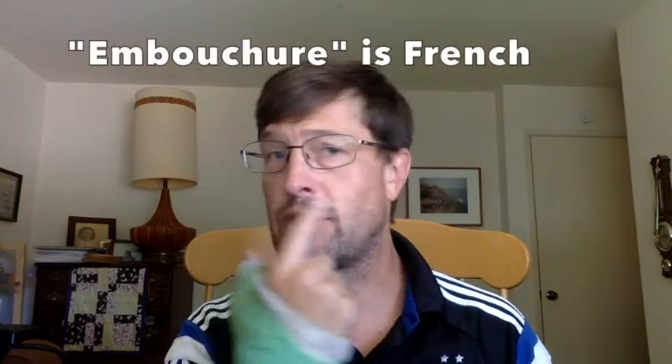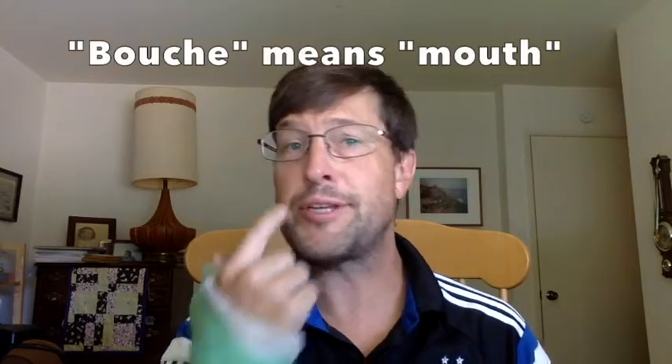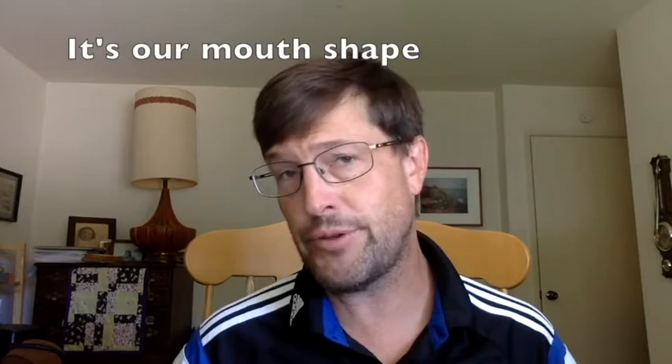And you will see the head joint right here, and it has this one hole in it. This is the part I'd like you to get out. We are going to form the correct embouchure. The embouchure comes from the French word 'boucher,' which means mouth, and we have to place our mouth in a certain position in order to make an awesome sound on flute.